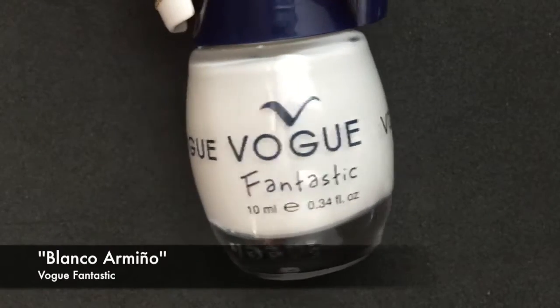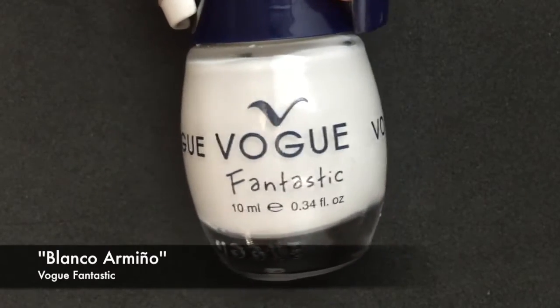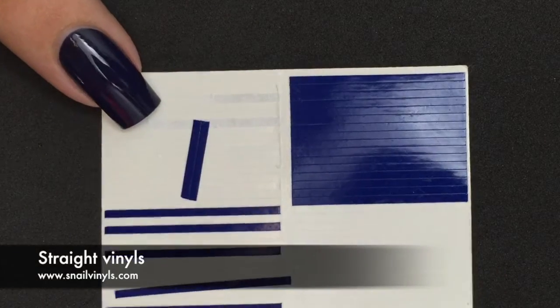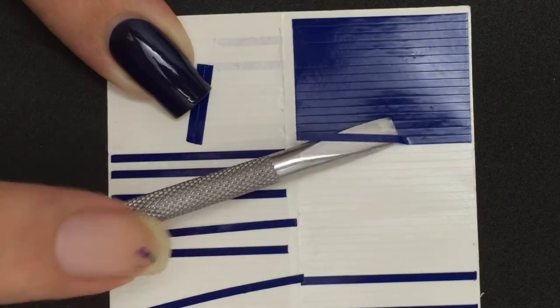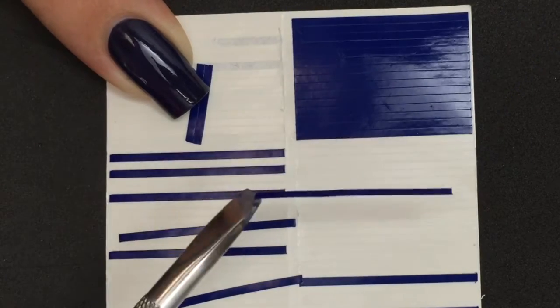On my middle and thumb nails I used a white nail polish. I will also be using nail vinyl, so make sure that base color is completely dried before you stick this to the nail.